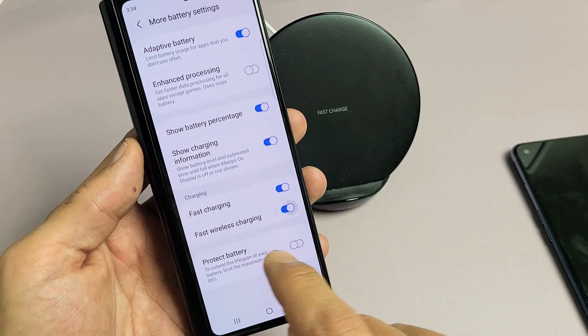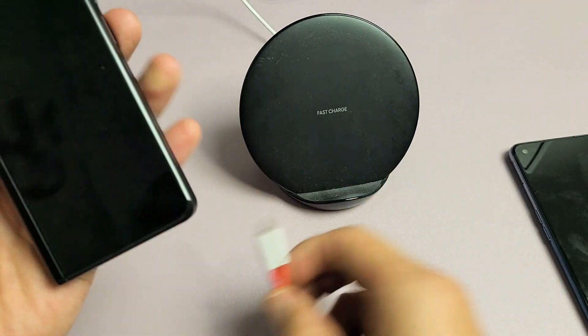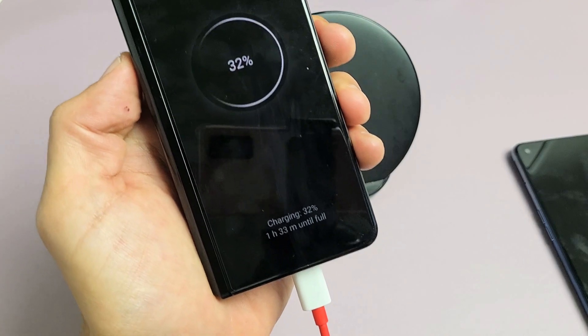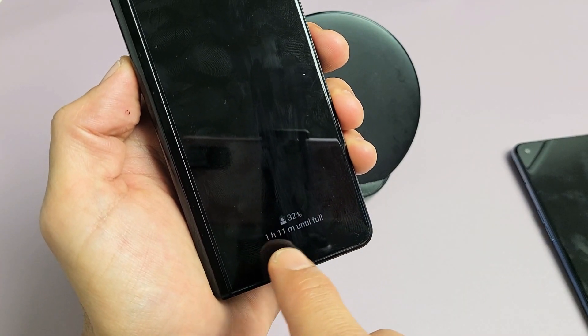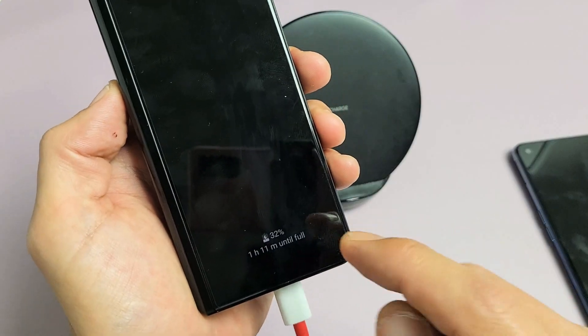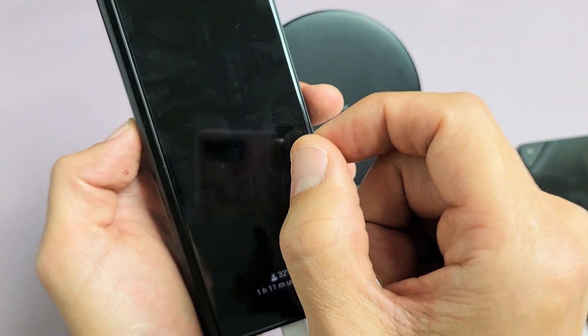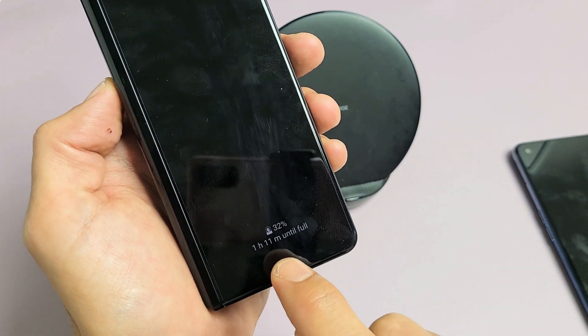Now regarding fast cable charging — I have that on right now. When you use the cable with the correct adapter and plug it in, it says Fast Charging and it's going to take 1 hour and 11 minutes until full. If you turn off fast cable charging, it will obviously take more than 1 hour and 11 minutes.